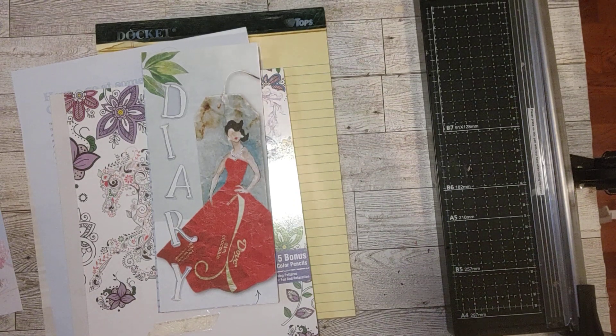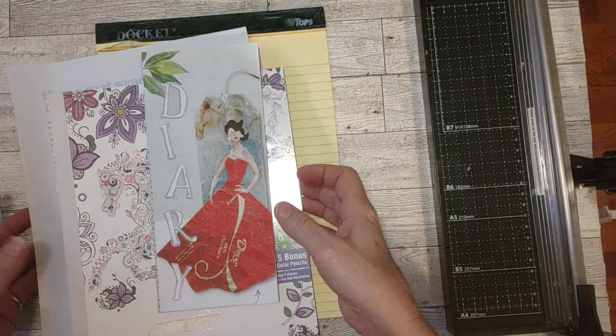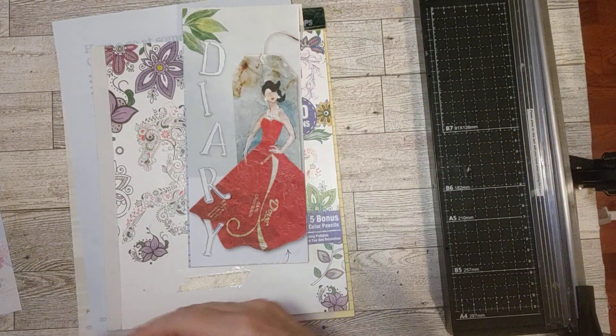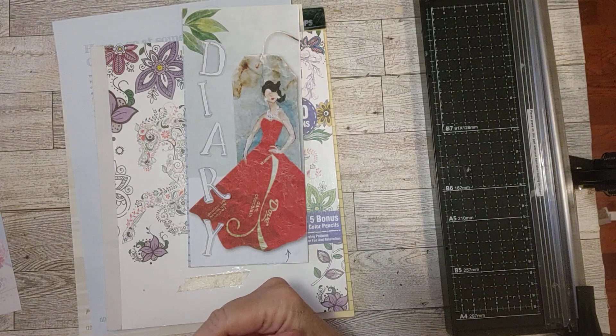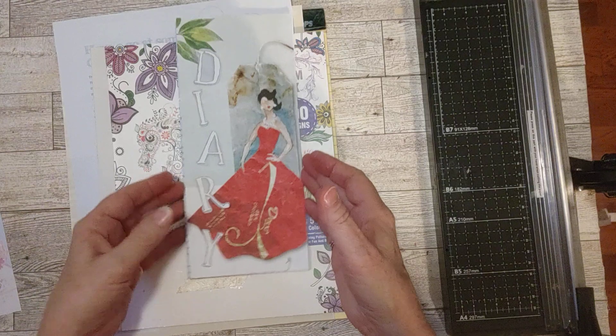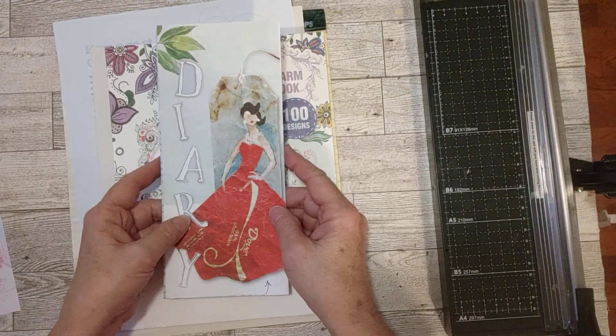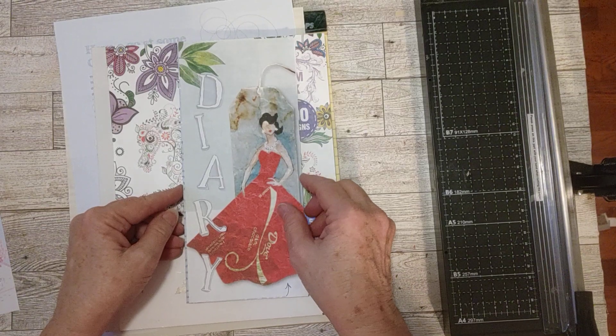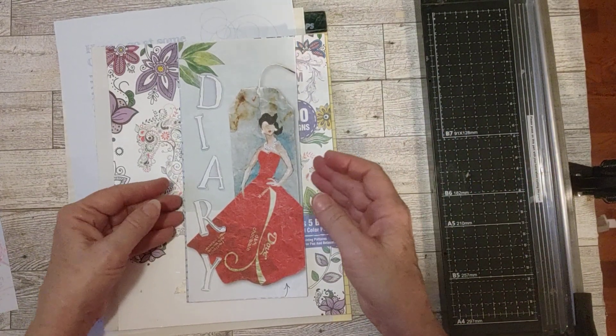I am here today to make another Daphne's Diary Magazine journal. I'm giving these with a purchase of a journal from my eBay shop. They're a thank you gift to go along with the purchase of a journal. If you purchase a journal, you will get one of these, as long as I have Daphne's Diary Magazines to make them with.